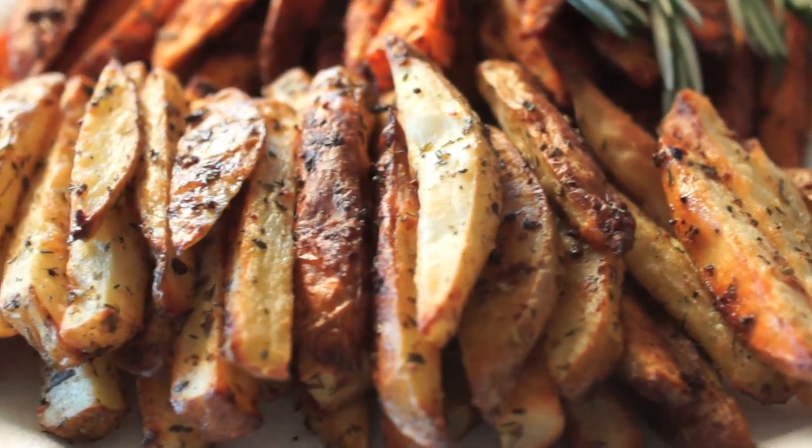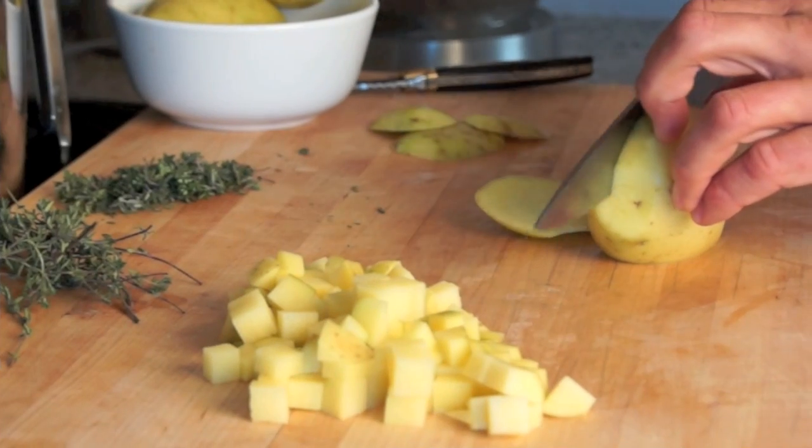Here is another version using Yukon Gold potatoes. Sauté diced potatoes. An excellent choice for your breakfast.